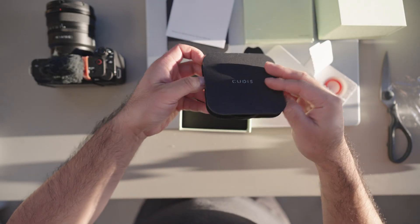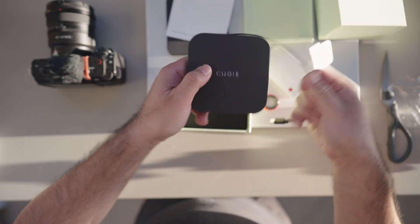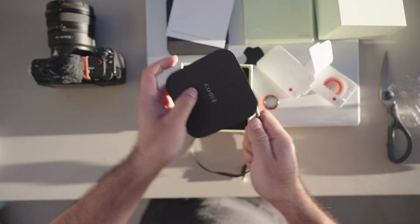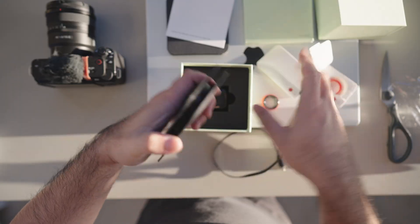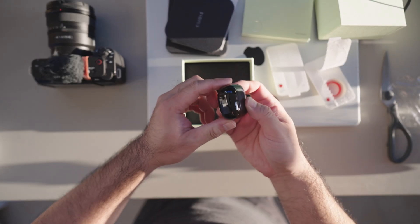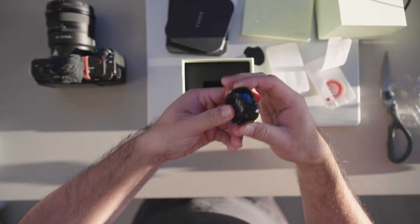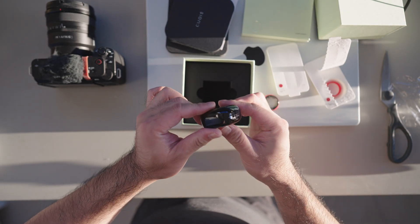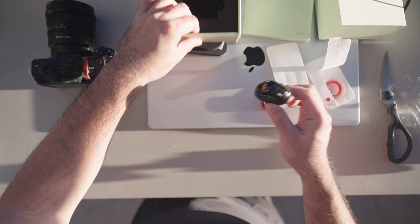It's a charging cord — a decent length USB-C to USB-C charging cord. This is the little housing unit where you can put in your Kudis smart ring when convenient, then plug in a USB-C cable and have it charge up.